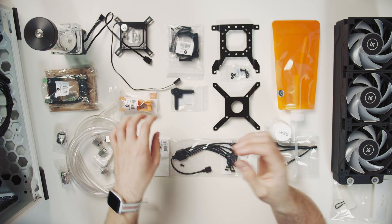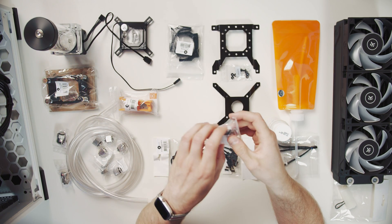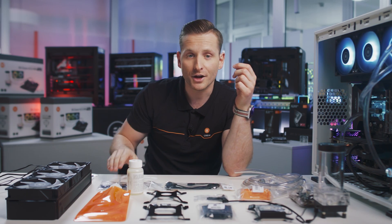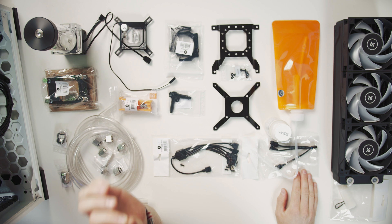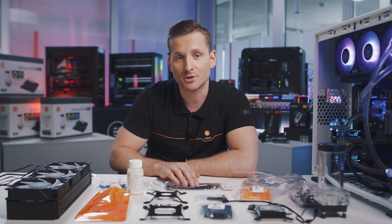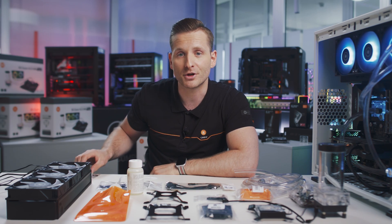You also get a multi-Allen key to screw the plugs, and for easy cable management you have the PWM fan splitter — which depends on the size of the kit you choose — along with the 6-way dRGB splitter and the ATX bridging plug.